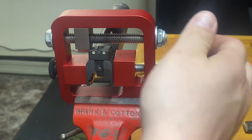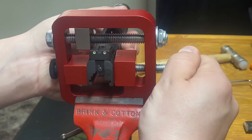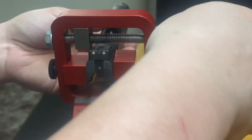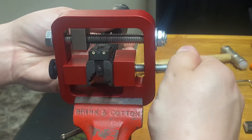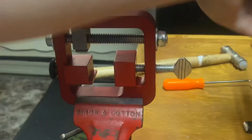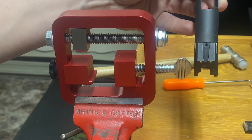We'll go ahead and press our sight in. That should be about center — we'll double check. Our rear sight is now in. We can go ahead and pull our slide out. There's your rear sight installed. Let's move on to the front sight.